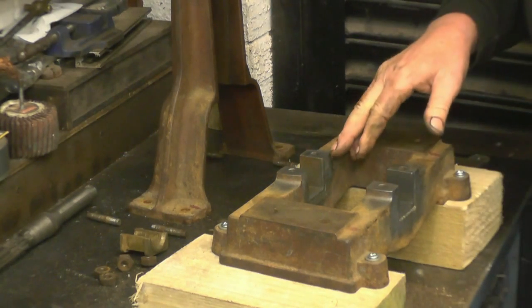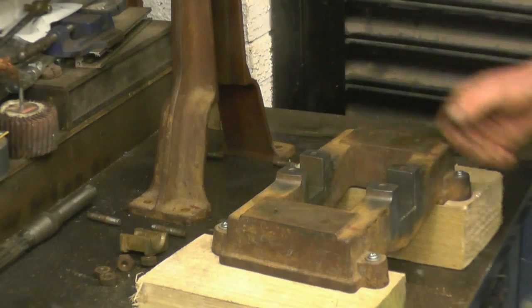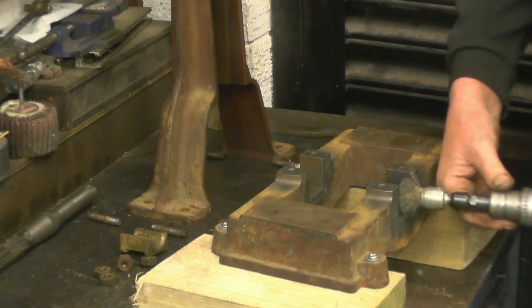So it's got one, one-two, and one-two-three. So I'd expect to find corresponding marks on the bearing caps.